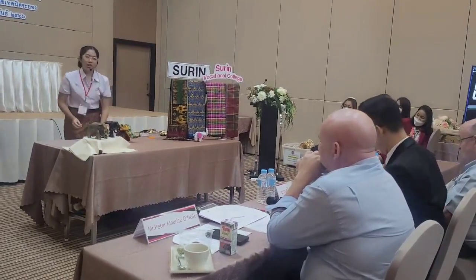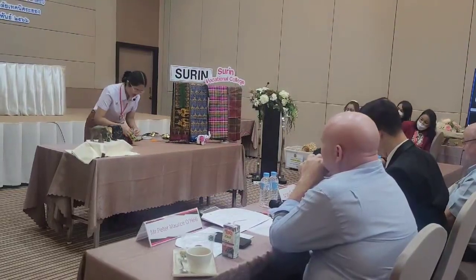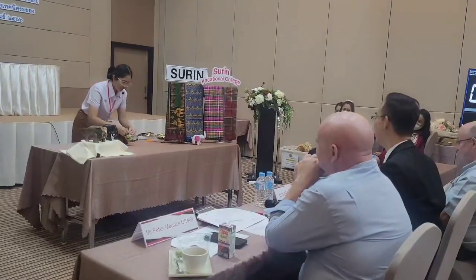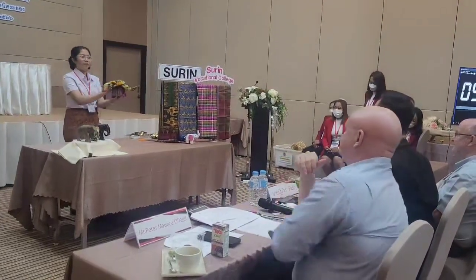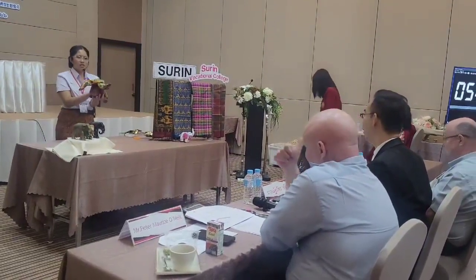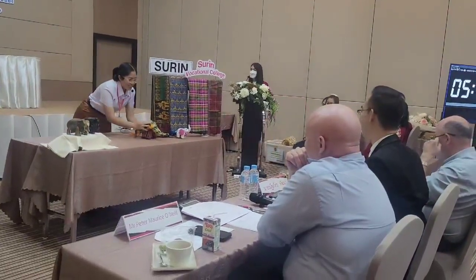And finally, don't forget to give him his eyes so he can see a beautiful world. Now we have a cute little elephant made from low-cost local fabrics of Surin. Do you think this is cute? Yeah, this is cute! Just place it right here.